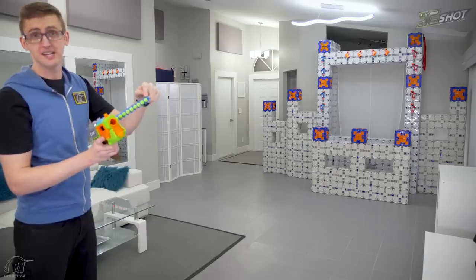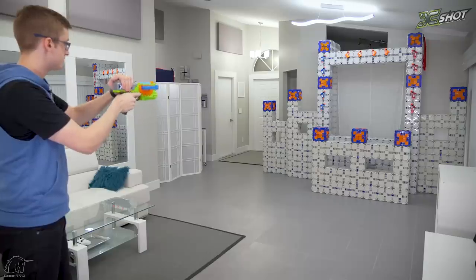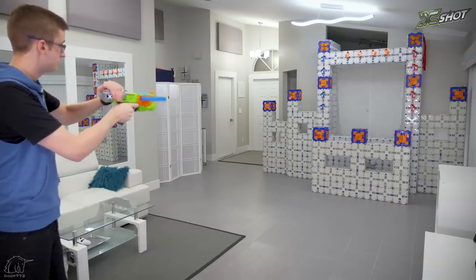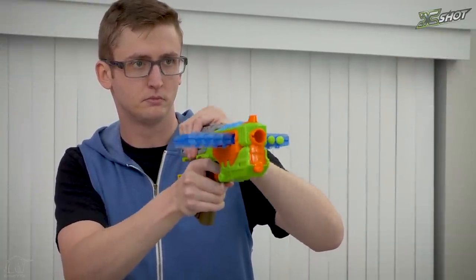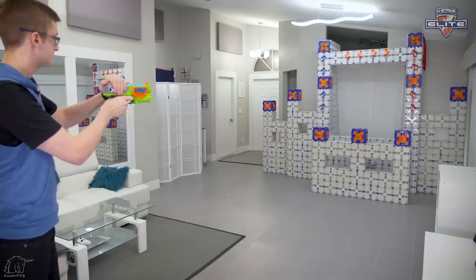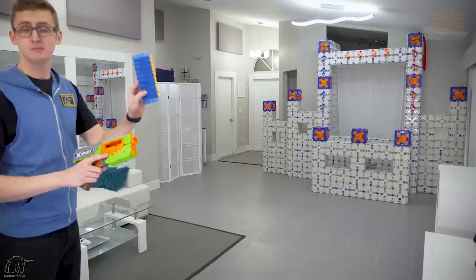Let's see it out on range, starting with the included X-Shot rounds. A little bit faster now. Now shooting some Nerf Elite darts. And lastly, some blue Wafflehead darts.